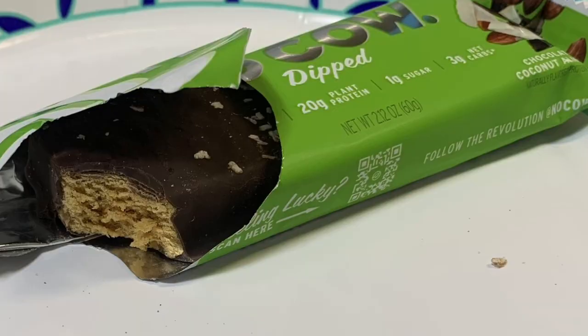Let's go ahead and start with the chocolate coconut almond. This is what it looks like — it's chocolatey and has some speckles on the outside which I'm assuming is the almond. [tastes] That one's not bad — you can really taste the coconut, it's very coconutty. I would say it's good. And it's 20 grams of protein, that's awesome. I would give this a four and a half out of five.